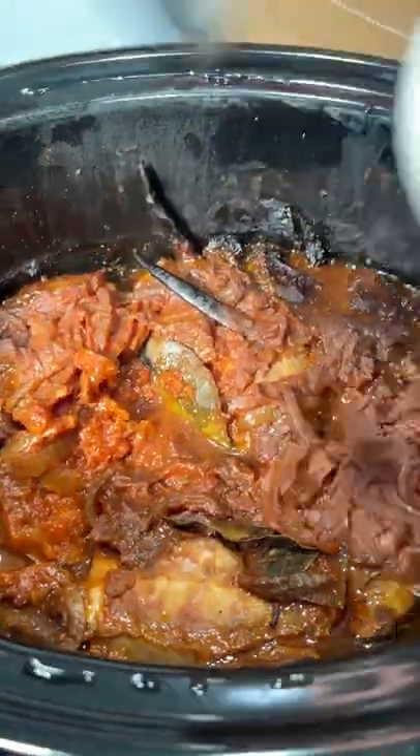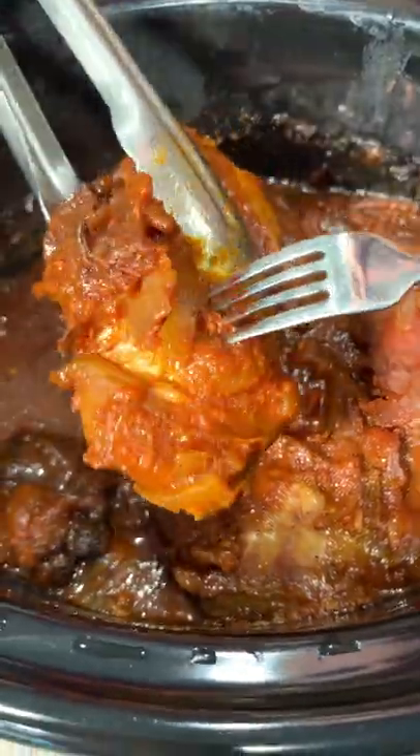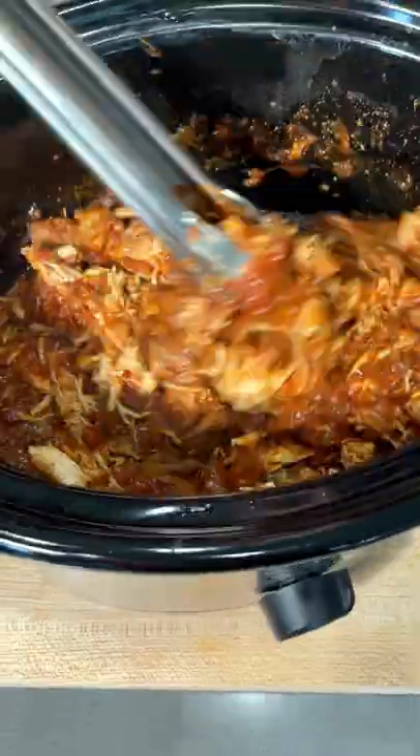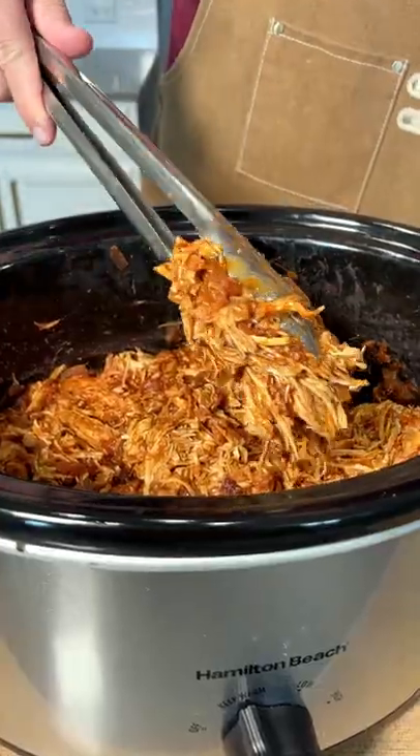Now watch this. Once you get the chilies out, the chicken doesn't even need to be pulled — it just falls apart. That's how tender this is. You basically just stir it up and you're done.